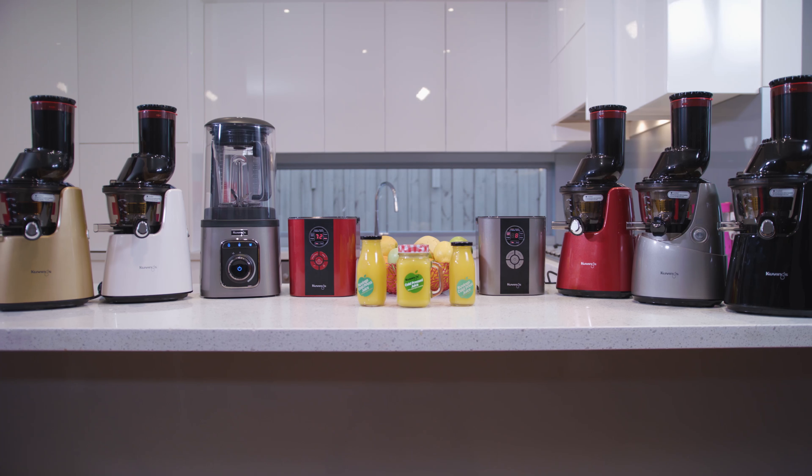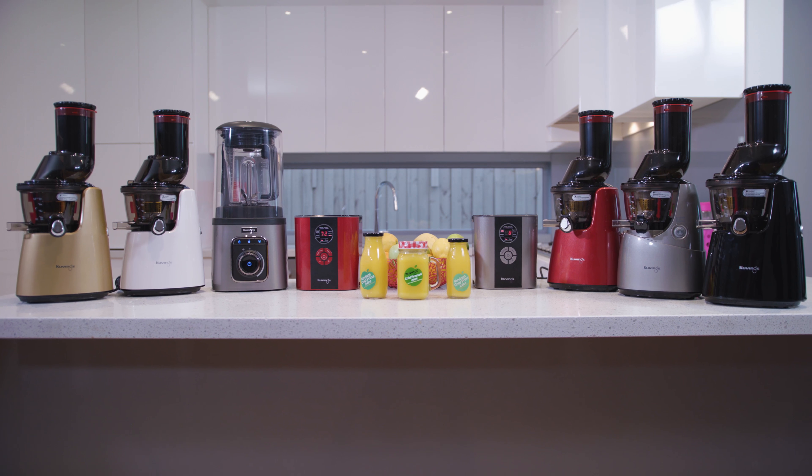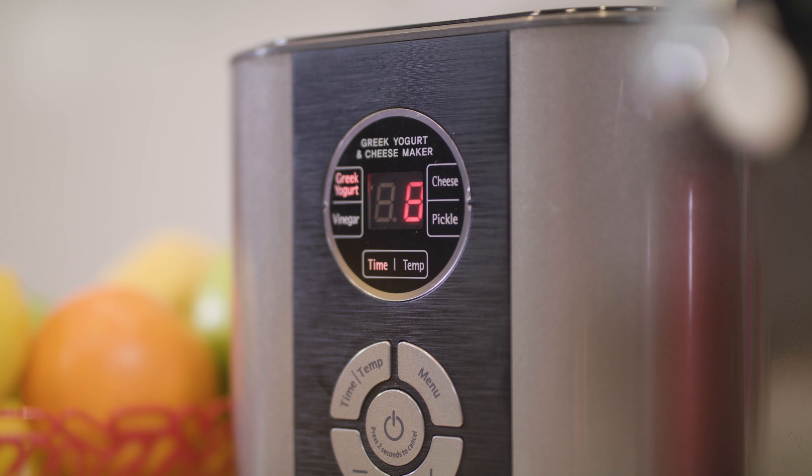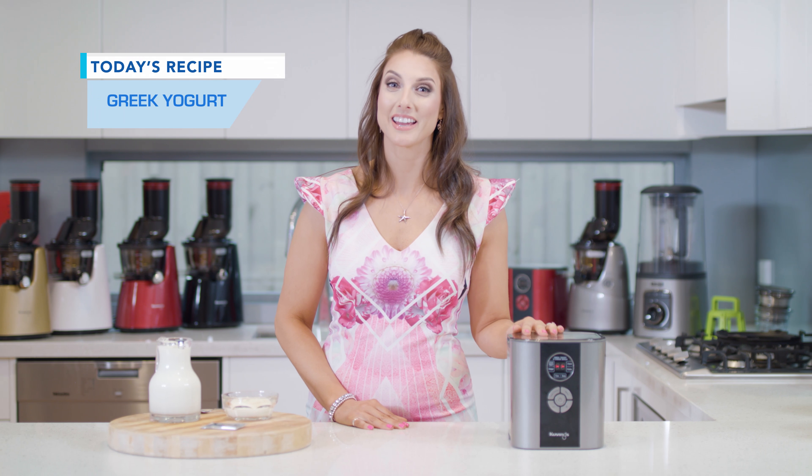Hello, I'm Julia. Welcome to the Kuvings Healthy Kitchen, where I like to show you some of my favorite recipes using the full range of Kuvings products. Today I want to share with you a recipe using this brand new machine, the Kuvings Greek Yogurt and Cheese Maker, and I'm going to show you how to make Greek yogurt.